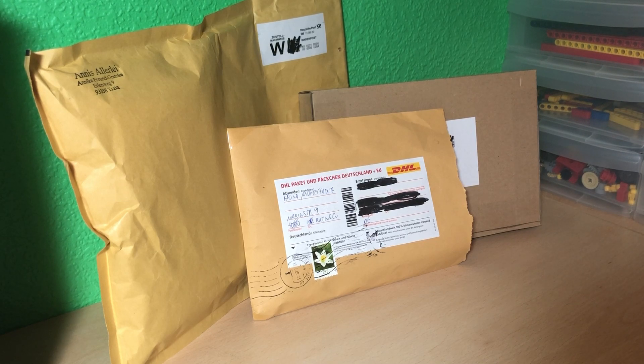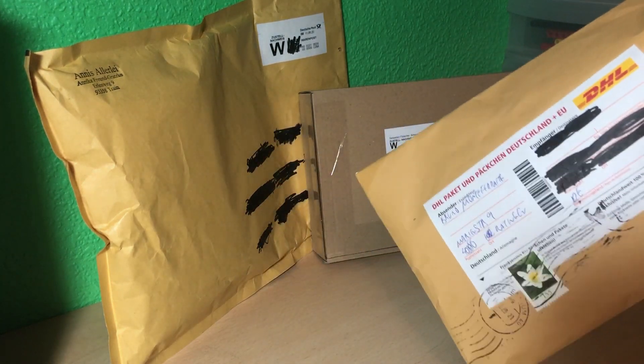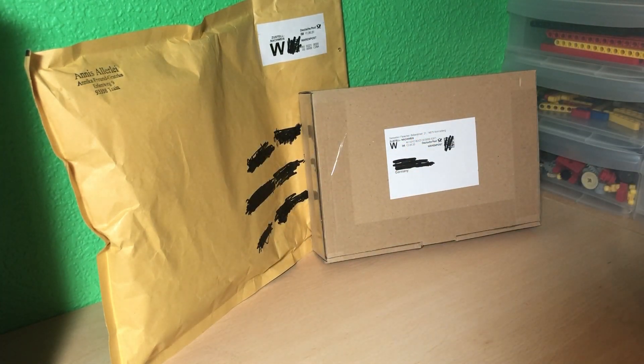Hello everybody and welcome to my fourth LEGO haul. These packages are for my beach in my LEGO city, so we'll go over all the pieces and I'll show you what I got. Let's jump right into it — let's start with the first package, the smallest one.